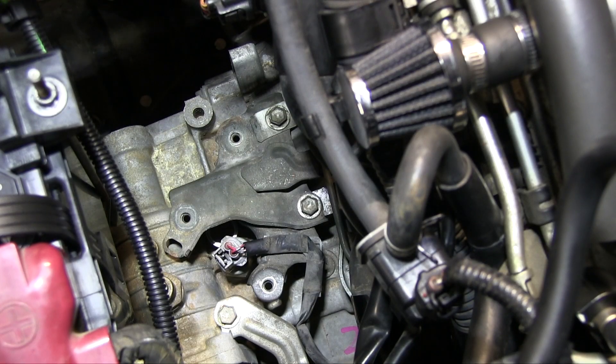That involves the taillights. Sometimes people are wondering why the reverse lights aren't working — they've checked the harness on their taillights, they've checked the bulbs, they checked the fuses and nothing works. I had the same problem and had no idea what was going on, and then I found out that there is a reverse light switch in the engine compartment underneath the OEM intake. I'm going to show you how to change that right now.